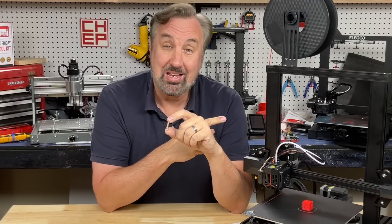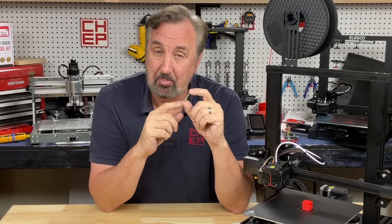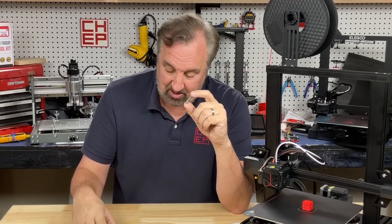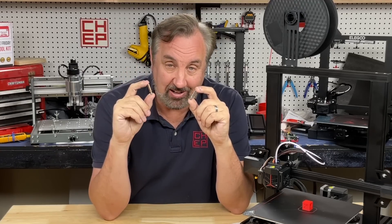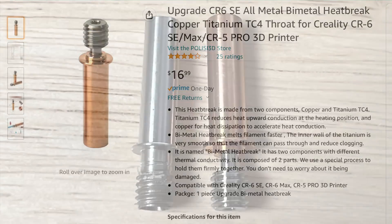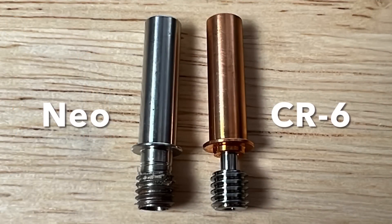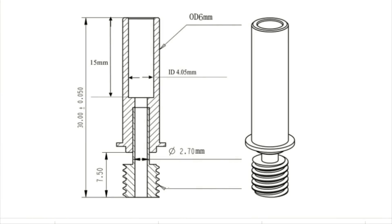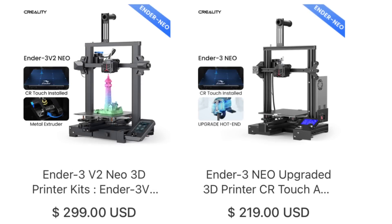This is an Ender 3 V2 Neo and it requires a different heat break, and Slice Engineering doesn't have one that fits this machine, but I did find one online on Amazon. On a tip from a viewer, I found this heat break on Amazon that fits the CR6, but when I compared it to the one in the Neo it matched quite well — the dimensions matched exactly.